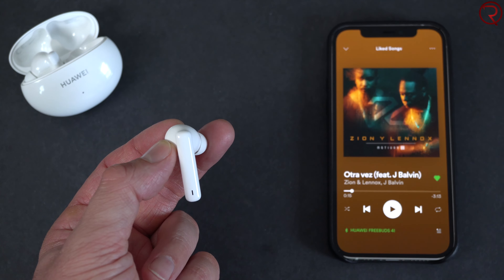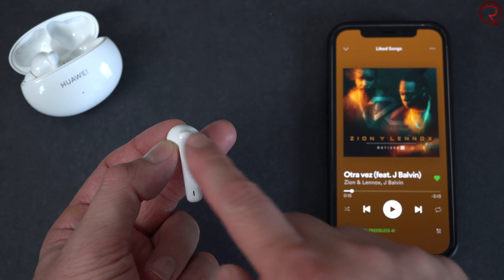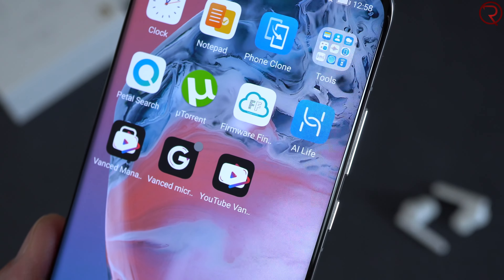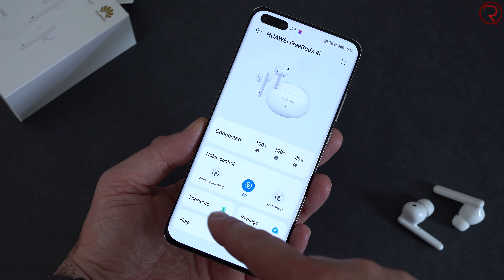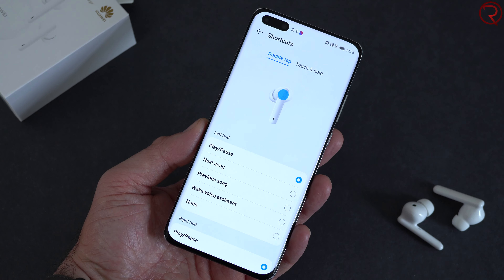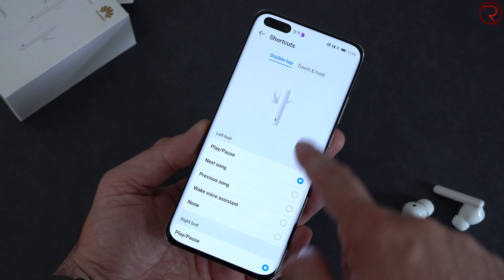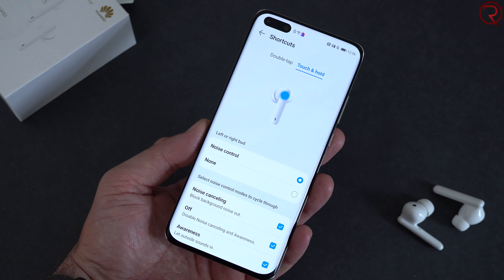On the back of the earbuds there's a touch button — for example, double tapping it pauses the music, and double tapping again resumes it. There is an app you can install on your phone, but it only works on Android. On Android you can modify and customize what the double tap and other touch actions do on the earbuds.